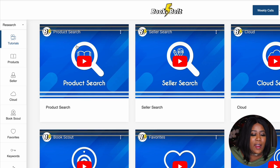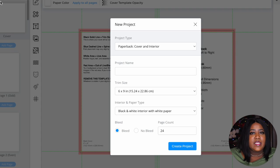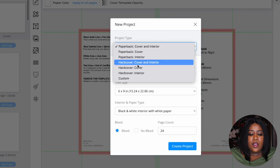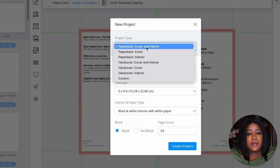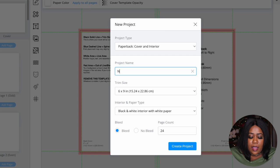Now we are ready to start creating our book. Right under the Research tab we're going to go to Create. If you've seen me create these books before it's going to be pretty much the same thing — I'm going to speed up this process a bit. Once you come here you'll be brought to this page where you have the option to do paperback or hardcover books. I keep it simple and do paperback. We're going to select Cover and Interior because we'll be working on both at the same time.